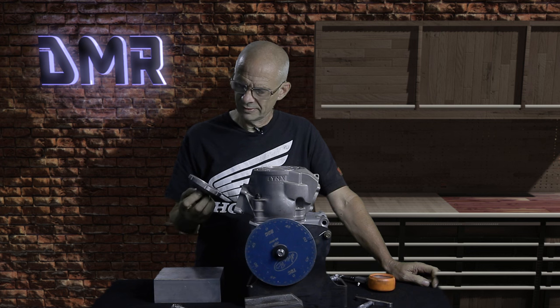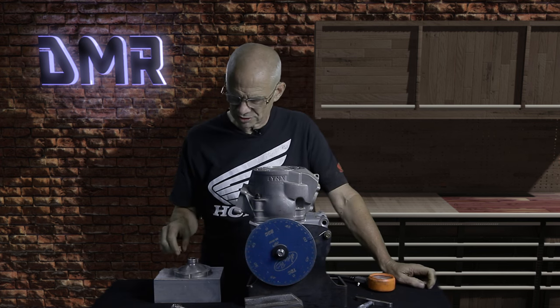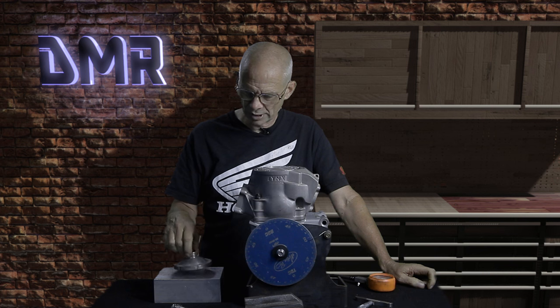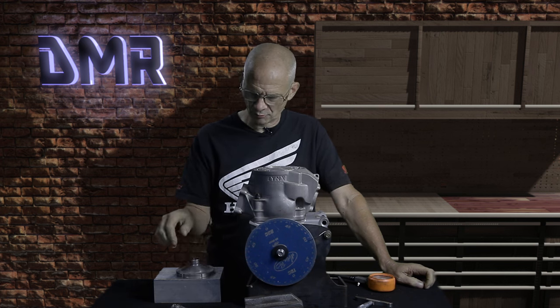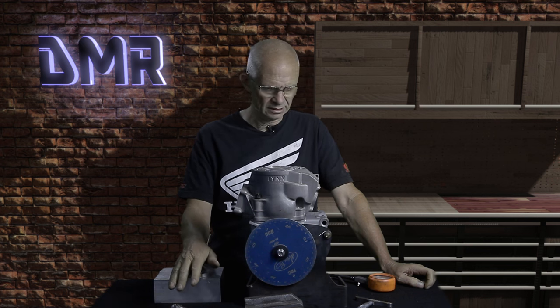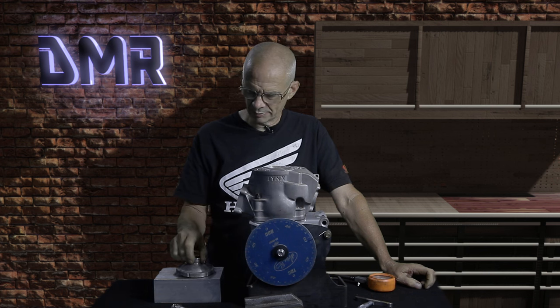With the volume inside the head and the number from the compression tester, that gives me a very good idea of how much pressure that motor is making in the area it's going to run at. If you've tested it and you have 175 pounds but you'd like 200 pounds where you're testing, this gives me one more piece of the puzzle so I can make sure I manufacture the correct dome for you. With a few tools, a little time, and careful numbers, you can send me this information and I can program and manufacture a custom dome for your application.